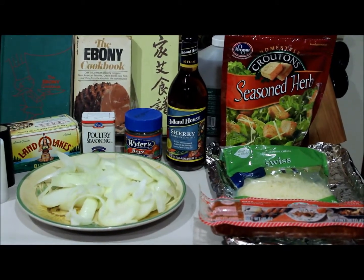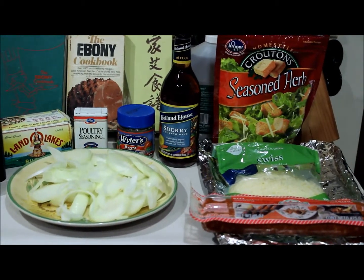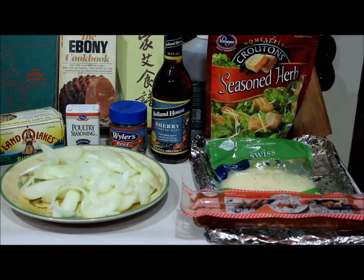I'm finally getting around to making this French onion soup I've been craving. Of course, it's going to have my own personal twist on it.